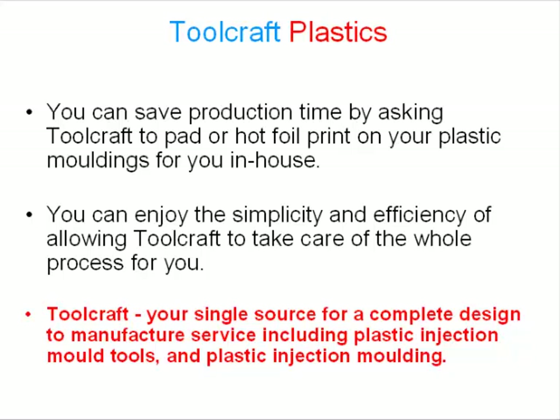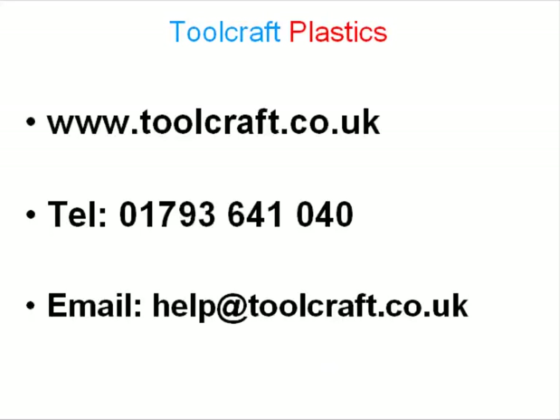You can enjoy the simplicity and efficiency of allowing Toolcraft to take care of the whole process for you. Toolcraft: your single source for a complete design to manufacture service, including plastic injection mold tools and plastic injection molding. I hope this has been of interest to you.